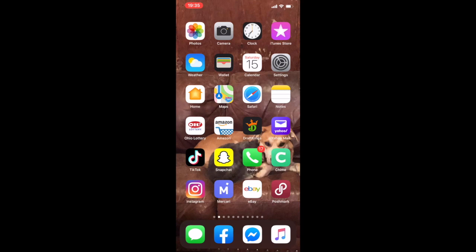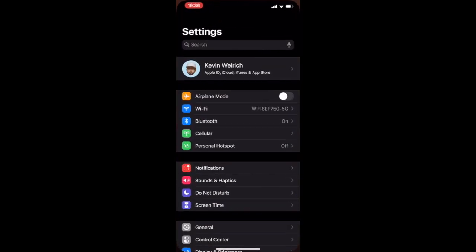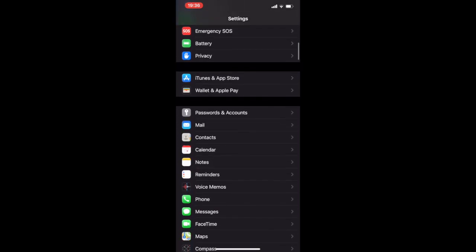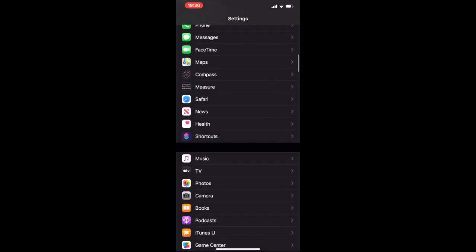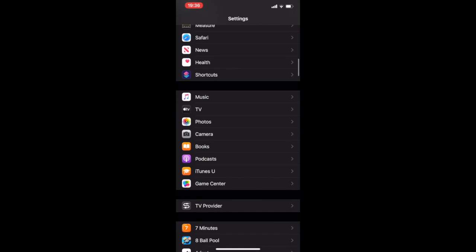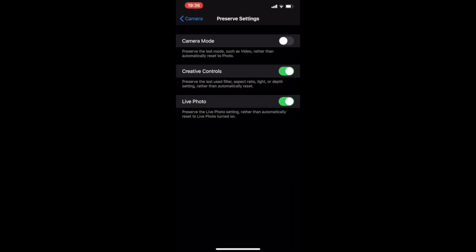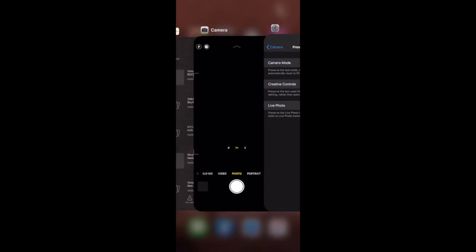Go ahead and close out of that and go into your settings. Once you're in settings, you're going to want to go ahead and scroll on down until you find your camera and all the settings that go along with that. Mine are a little ways down, but you go ahead and click on camera and it's going to take you on in. The first option is preserve settings. Go ahead and click on that top link and then camera mode you want turned on. And that will preserve the square setting that you just set up.